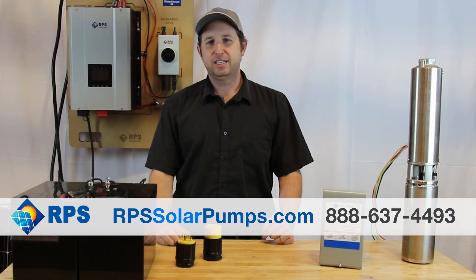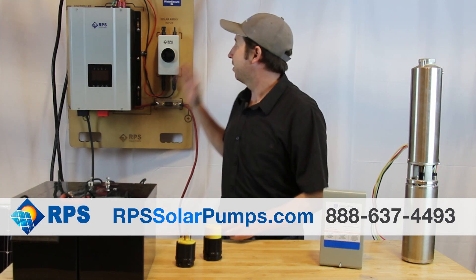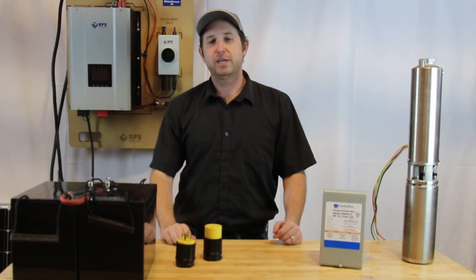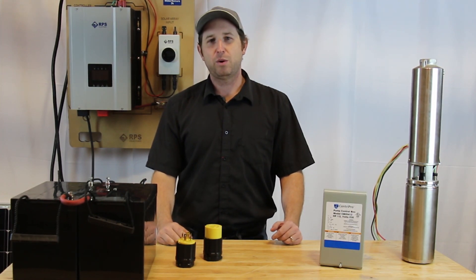Converting your existing AC pump over to solar is new for most people. That's why our easy-to-use WaterSecure system was created. I'm Mike with RPS Solar Pumps, and today I'm going to answer the most common questions we get about WaterSecure.